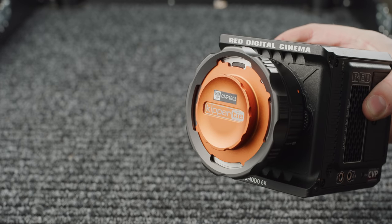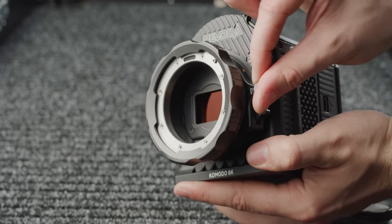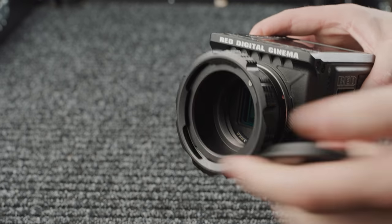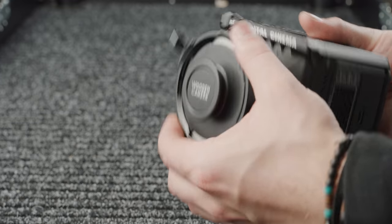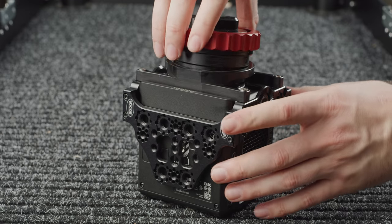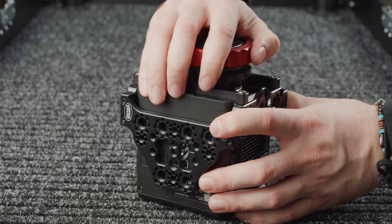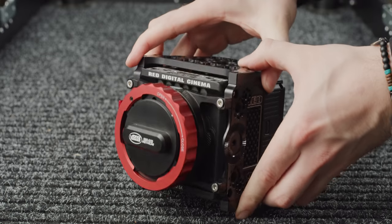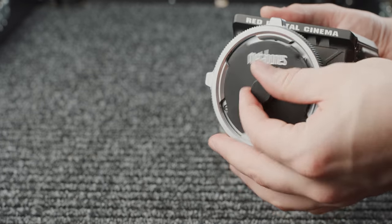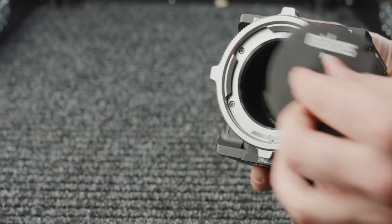Kipitai also produces a PL version of this adapter with the same functionality for PL lenses, and their really unique product is their revolver system, which we will talk about later. When it comes to PL mount adapters, there are a few on the market for the RF mount: Vocas, Wooden Camera, Metabones and 8sin. The Kipitai with the chin strap is probably the best solution out of the bunch. The Vocas adapter can be purchased with or without a 15mm support bracket that will reduce play in the RF mount, as well as a specific Komodo version that attaches to the front of the Vocas cage. The Metabones deals with internal reflections the best, with Kipitai coming in at a close second, and it can also be locked down using a lens support.